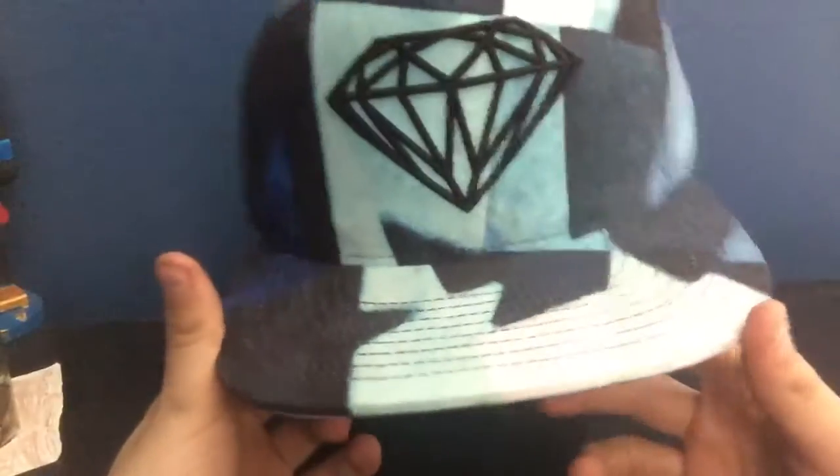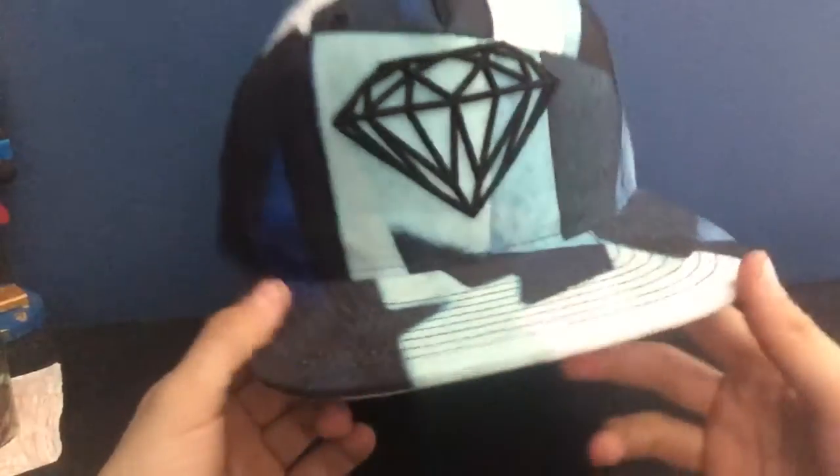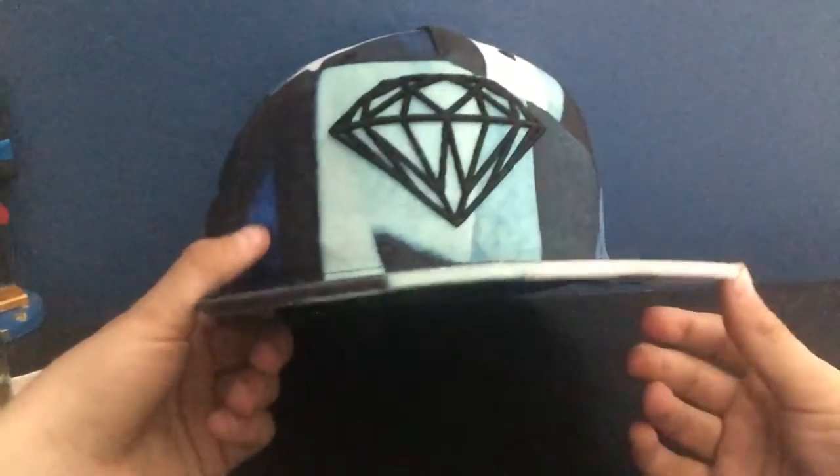This is the Diamond Edition, as you can see the Diamond Company there. This hat is blue, black, and white. Very durable hat — I've had this from the mall for about a year now. Very cool hat, as you can see the inside of the bill is very, very well built.